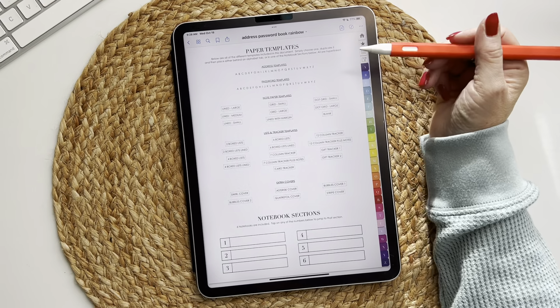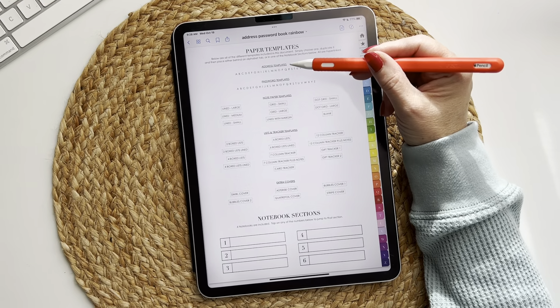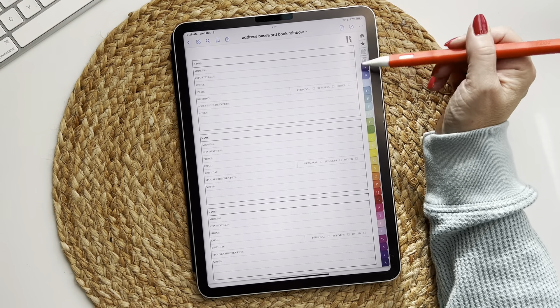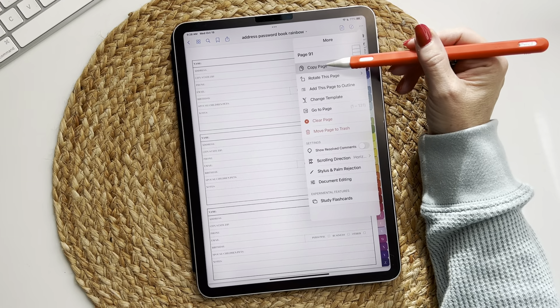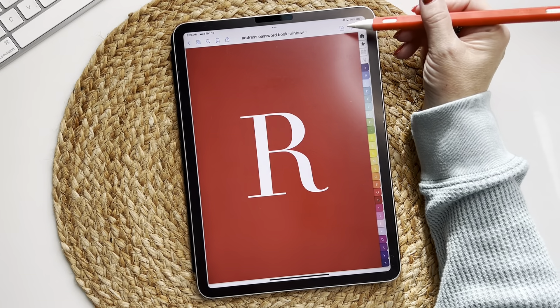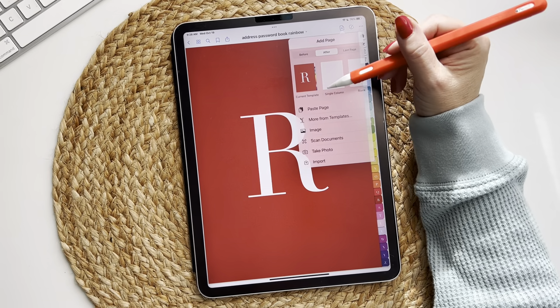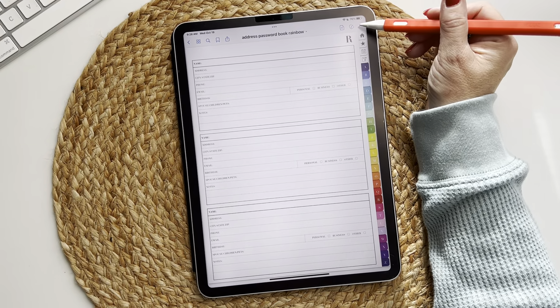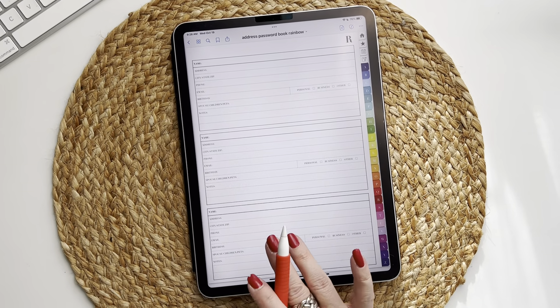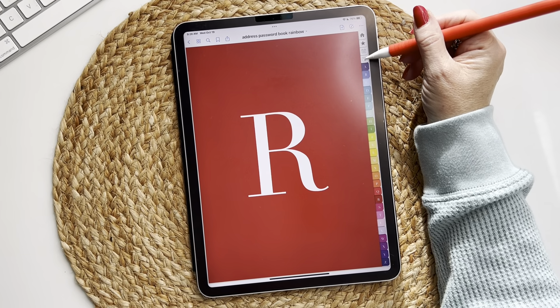For example, if I have a friend and I want to add an R for address, I'm going to copy this page, copy the R, and then tap on the R tab and paste the page behind the R.